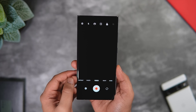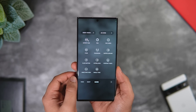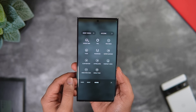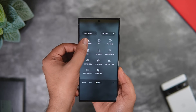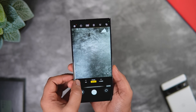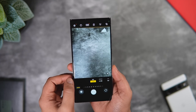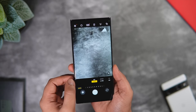First things first, if you open the camera and tap on the 'More' tab, you get a brand new option called Expert RAW. This was a separate application, but now it has been integrated into the camera UI for quick access. If the app is not installed, it asks you to download it directly from the Galaxy Store, and then you can easily access all the features of Expert RAW from the camera app itself. The only drawback is you cannot move the Expert RAW mode to the bottom for easier access, but I'm glad Samsung integrated it into the camera UI.